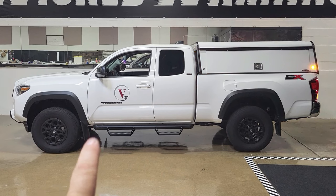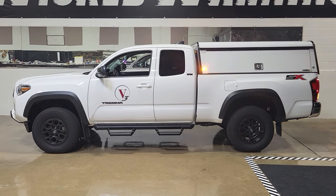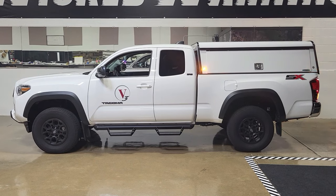A shout out to a new client here — V3. If you see that truck logo anywhere around the United States of America, take a look at the truck; there's a chance we did it here.